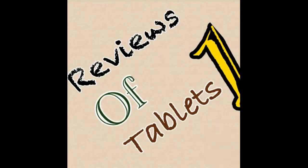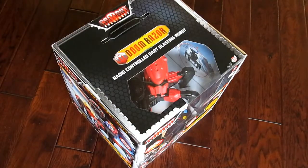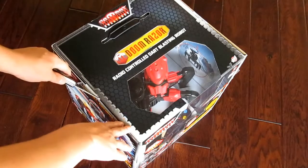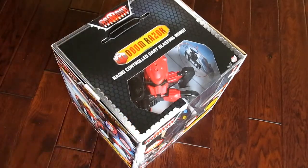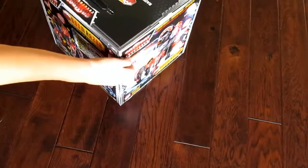Welcome to Reviews of Tablets! Today we're going to be unboxing the Doom Razor radio-controlled dart-blasting robots. Let's get into it and I'll show you a short little demonstration of what this thing can do.